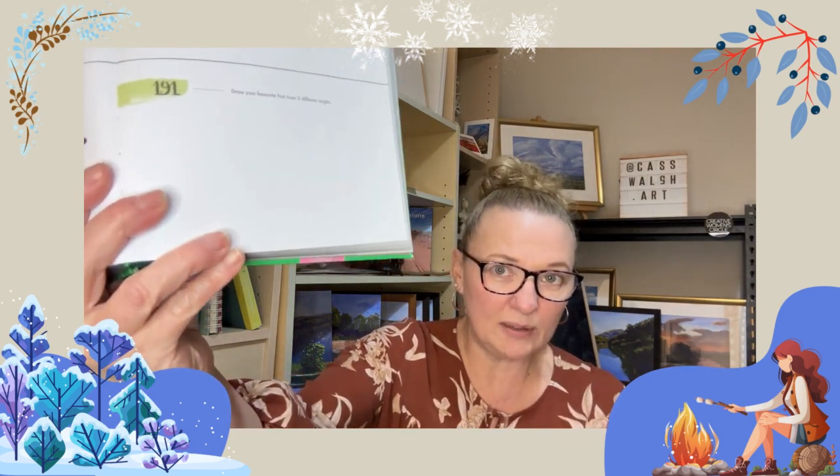Hello there, we're up to day 191, 365 days of art in nature, and we have a small blank page with very few words on it. Draw your favorite fruit from three different angles.